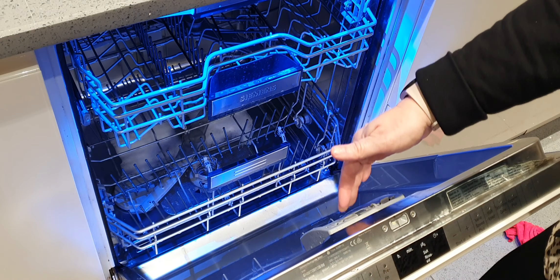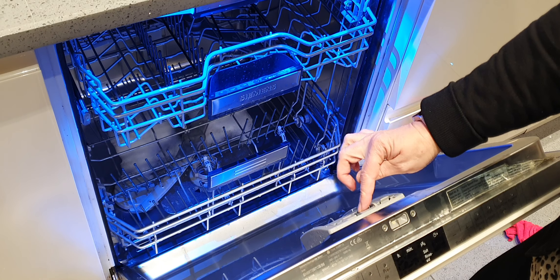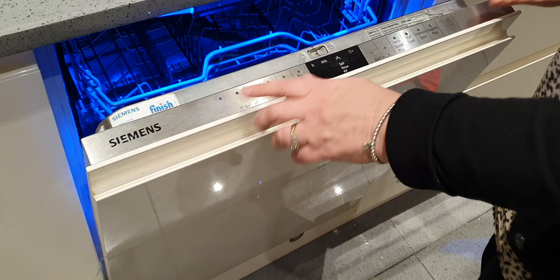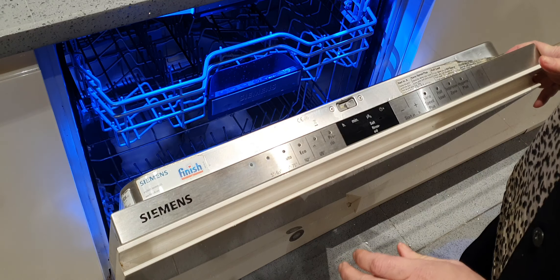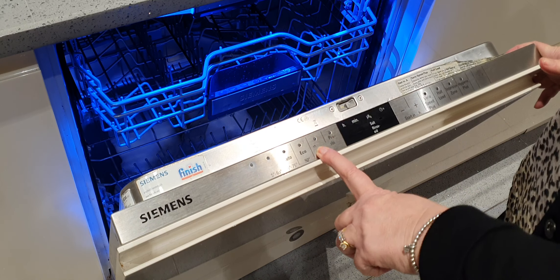To use the dishwasher, put the dishwasher tablet here at the front, then push this little darker grey button down and it will hold it. To turn it on, push it across and it comes on here, and press this one.